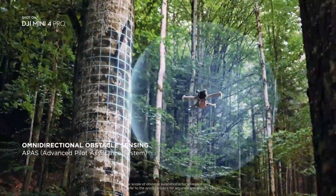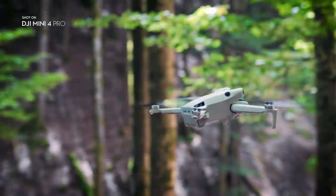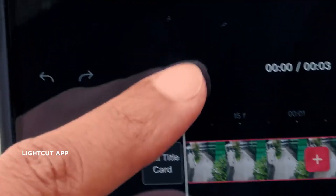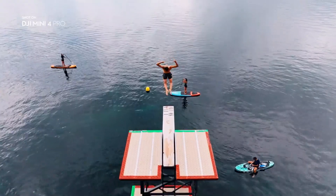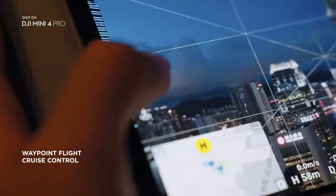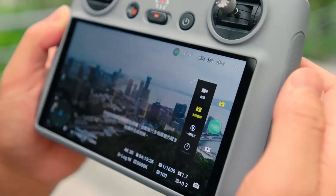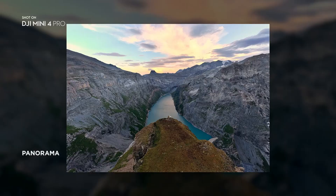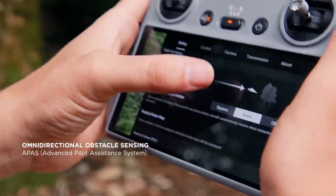On to sensors and safety: the Mini 5 Pro is introducing a front-mounted LiDAR sensor, which is a major upgrade from standard obstacle avoidance systems. LiDAR works in low light, through fog, and even in environments where traditional cameras struggle. This could make flights safer and more reliable, giving pilots the confidence to push their shots further. Along with LiDAR, there are strong hints of LiDAR-assisted ranging, which would improve navigation and object detection, helping avoid mid-flight surprises.